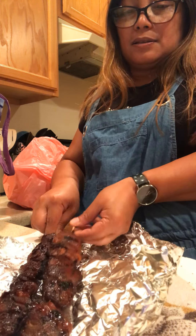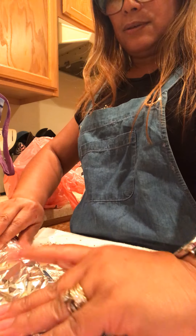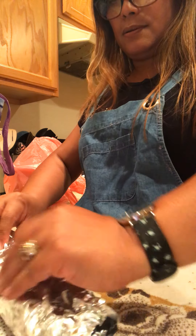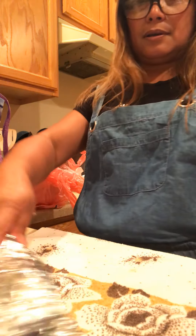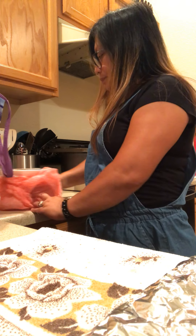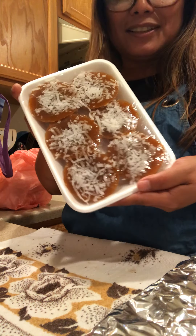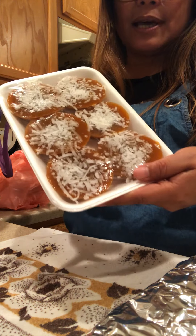So I ordered — I bought this so that I'm not cooking. I bought kuchinta, you know, the Filipino snack kuchinta.